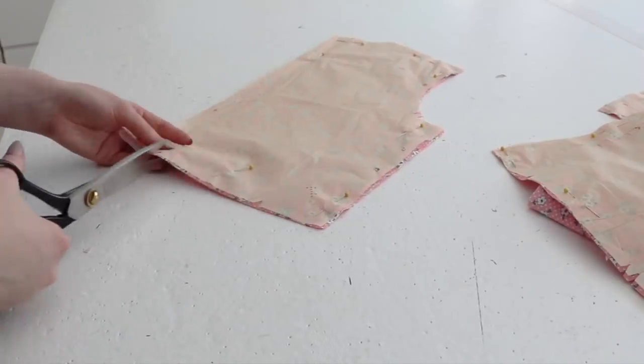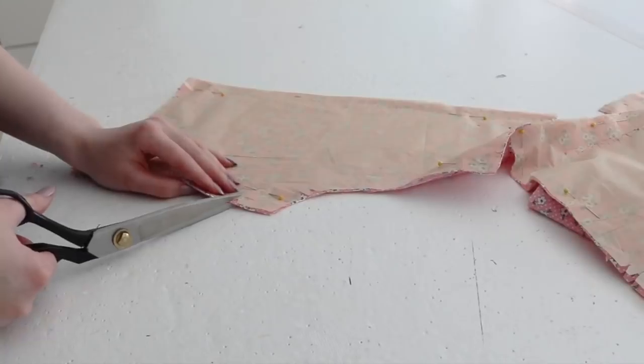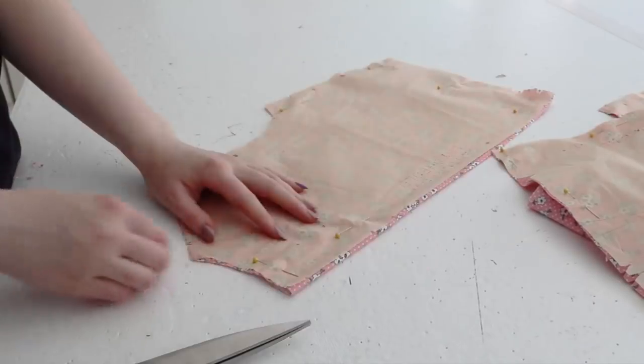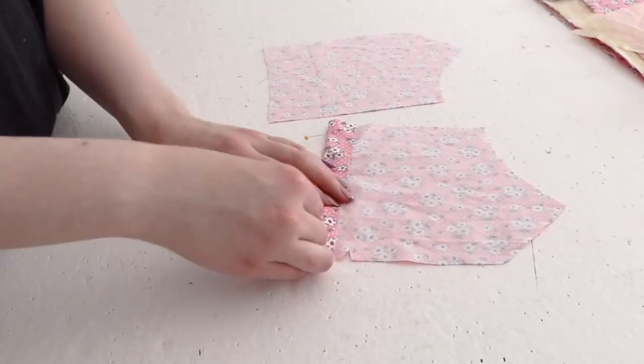Though I followed their instructions pretty closely, I didn't follow the order of them. I was concerned about the fit of the skirt, so I decided to work on it first, starting with the pockets. They say to turn in 1 inch at the upper edge of the pocket and hem, which is exactly what I did.